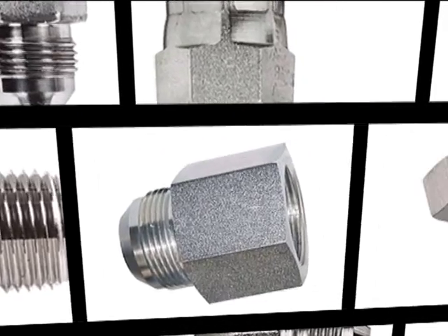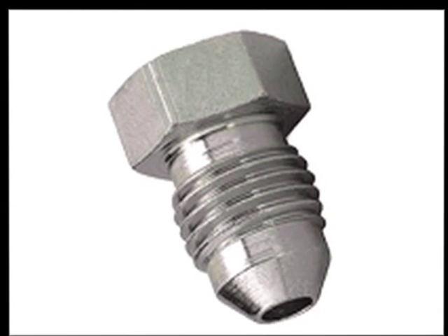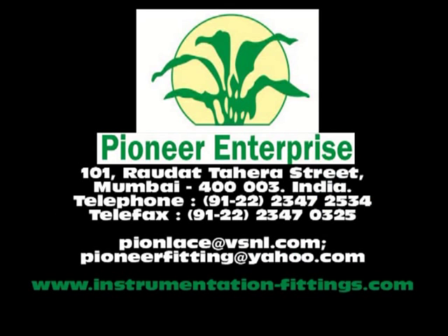These hydraulic fittings are also known as 37 degree flare fittings, GIC fittings, or just flare fittings. So next time when you think of ordering them, think of us, think of Pioneer Enterprise. Visit us at www.instrumentation-fittings.com.